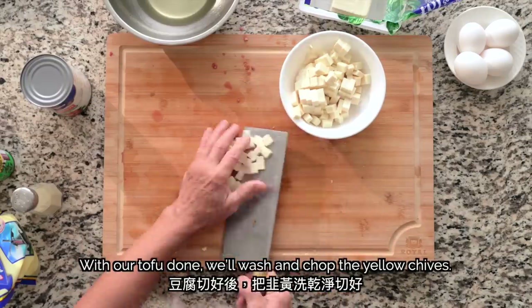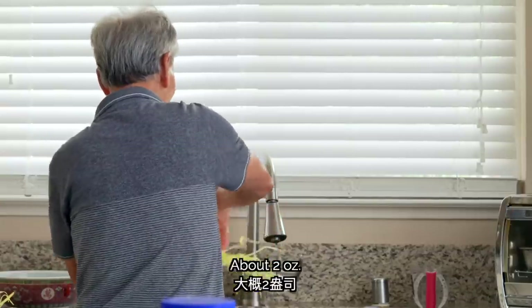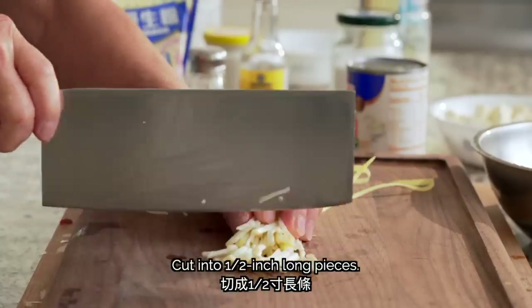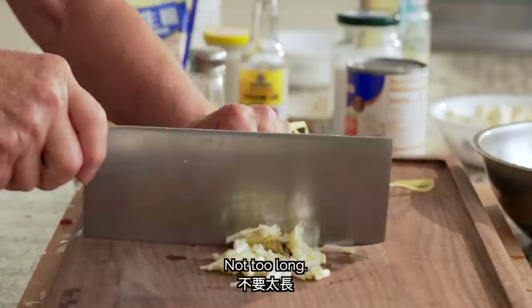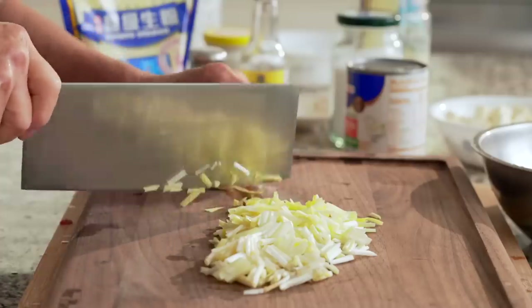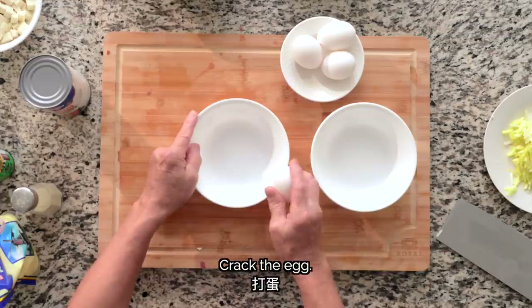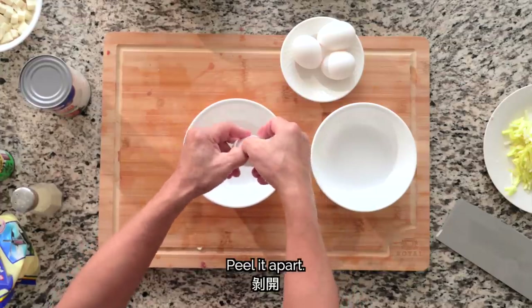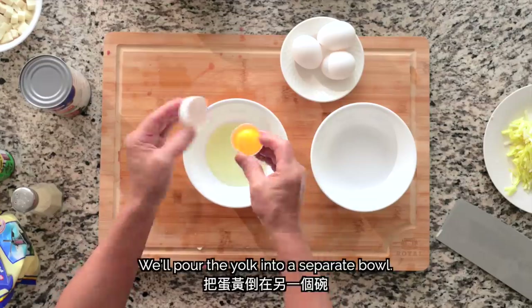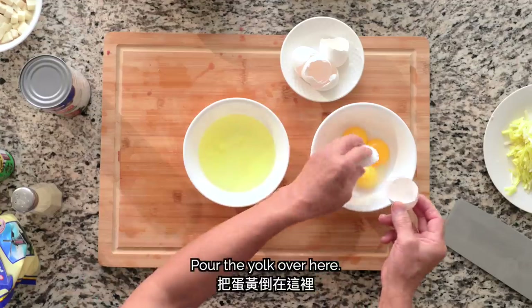With our tofu done, we'll wash and chop the yellow chives — about 2 oz. We'll first cut off and discard the ends, then cut them into pieces. You don't need to cut them too big. After cutting the chives, we'll move on to our last main ingredient: the egg whites. Cracking each egg carefully, we'll pass the yolk between the shells, letting the egg white fall into a bowl below. We'll repeat that process for the remaining 3 eggs.